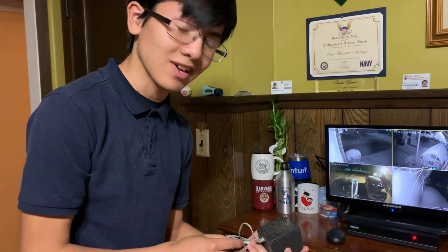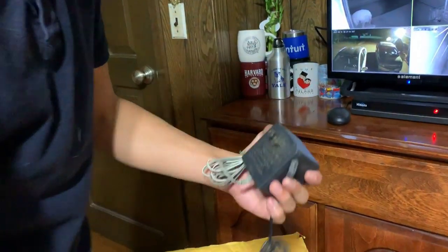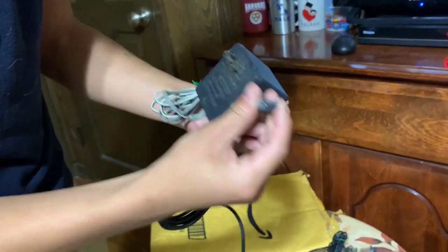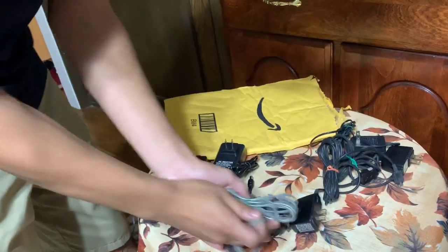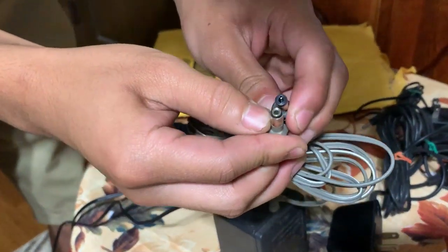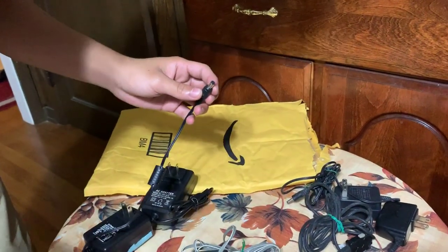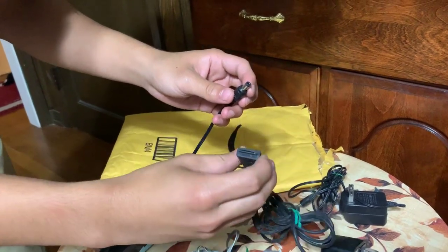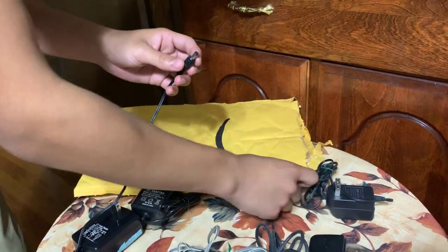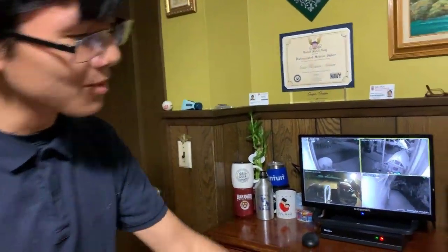We just have to make sure we have the right port. This one doesn't have one. Comparing these two — they look close but I don't think they'll fit. We already compared this one — this one definitely not, that's like an iPhone 4 charger. And this one is too small. So eventually we found a power supply that actually works.